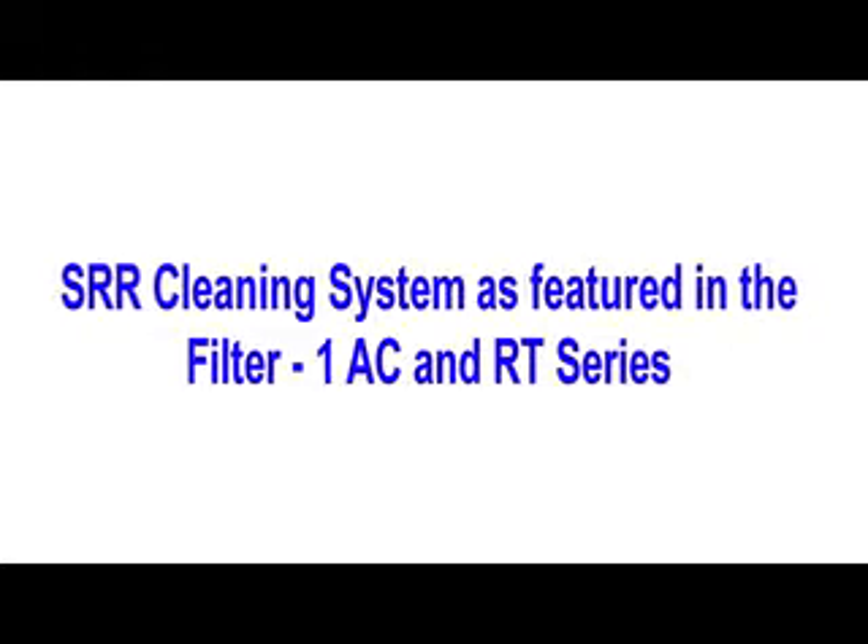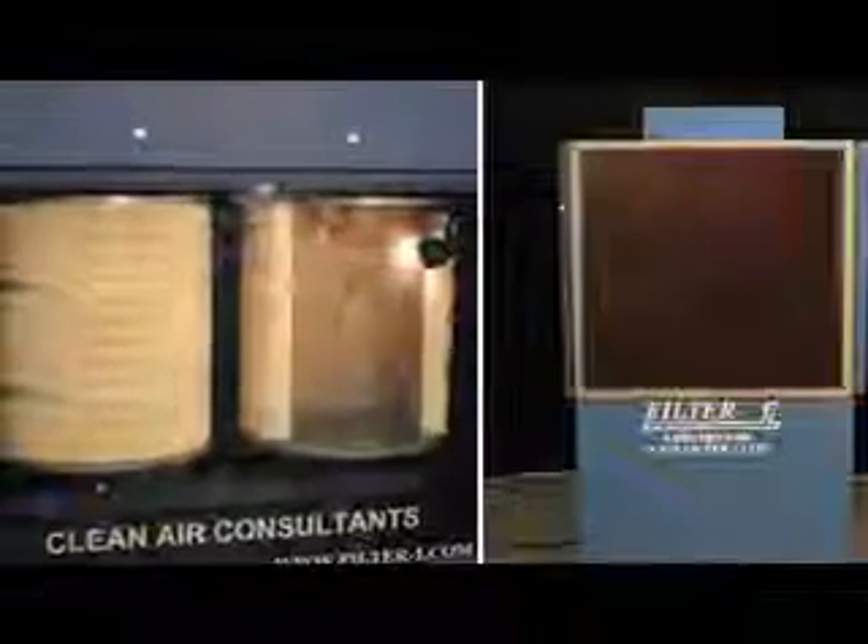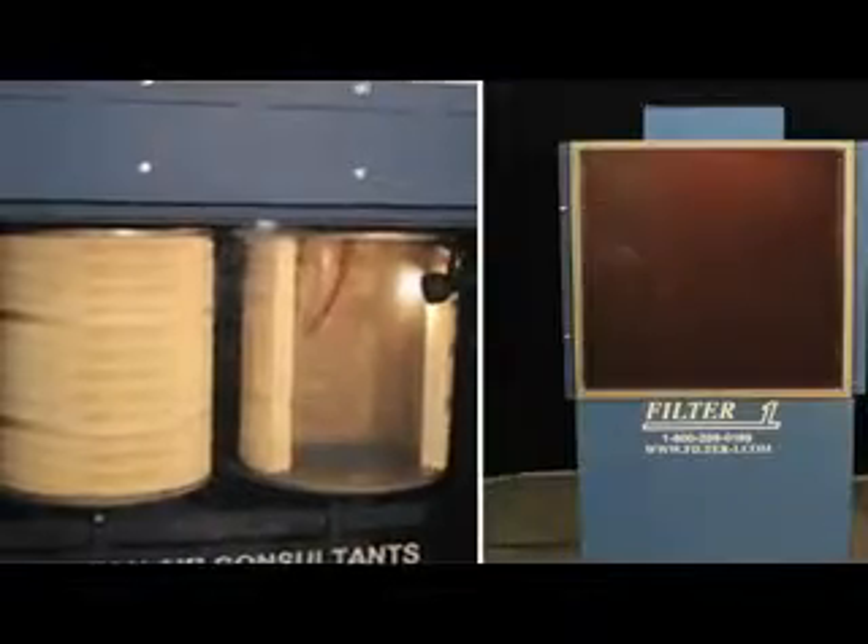The SRR, or the Sonic Resonating Wrapper, cleans about 35% more dust off of filter cartridges than the standard pulsejet cleaning method.